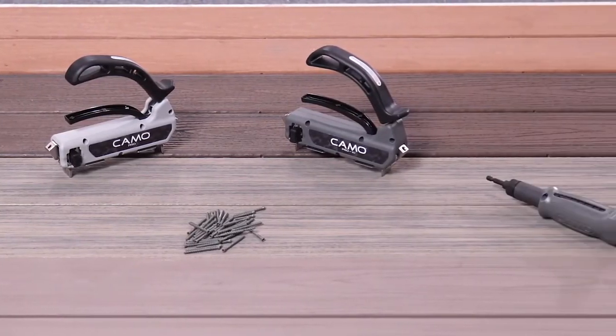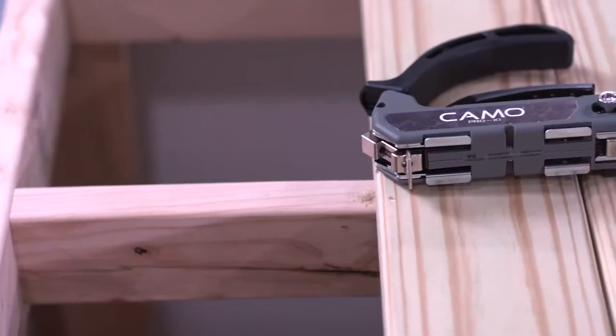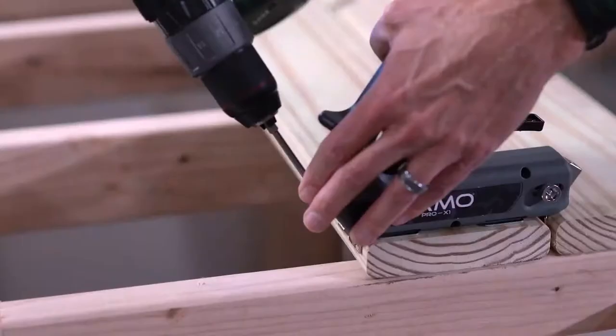For edge fastening on treated or softwood lumber, the Pro X1 is the guide you need. Like the Pro, the Pro X1 guide fits most 5 1/4 to 5 3/4 inch deck boards.